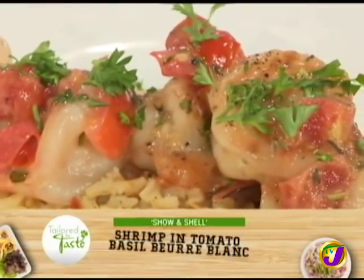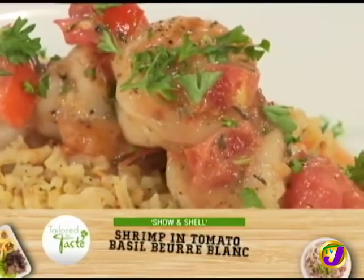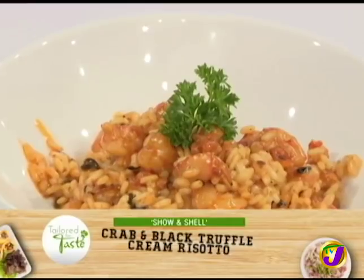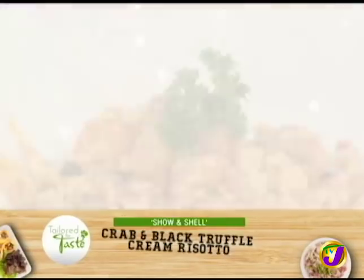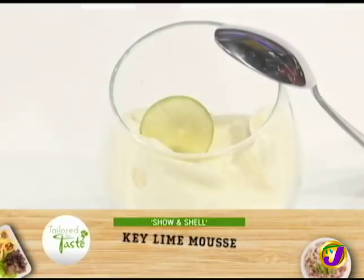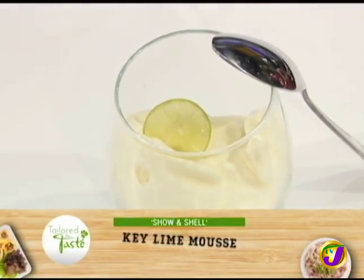Andre is going to start us off with a shrimp in tomato basil bourbon sauce, followed by a crab and black truffle cream risotto. Sounds yummy — and it is. And Terry will be doing lobster crostini followed by her delicious key lime mousse.